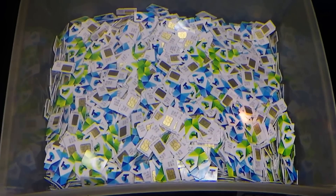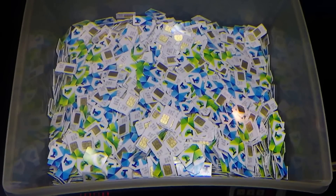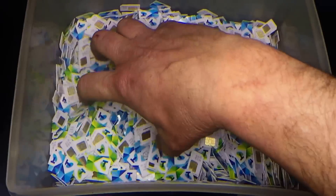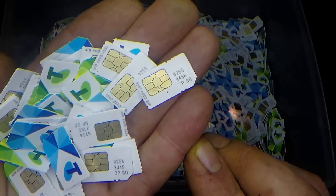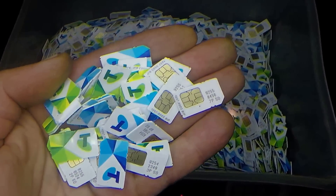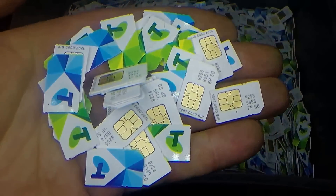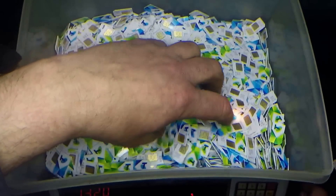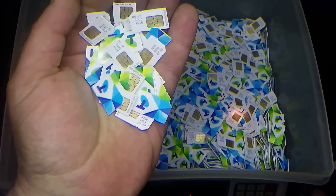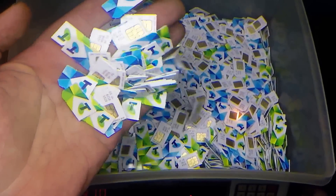G'day Scrappers, just wanted to talk about SIM cards today and sort of dispel a couple of myths about SIM cards and gold recovery. Obviously a SIM card has little bits of gold plating — it's very light plating, could even be more like flashing than plating. I just wanted to give you a heads up on the value of SIM cards and warn you to be careful if you're buying SIM cards online, because they're not all they're cracked up to be.